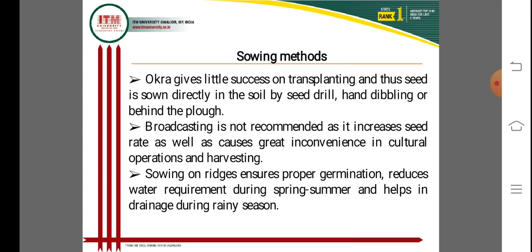Sowing on raised beds ensures proper germination and reduced water requirements during the spring-summer season, and helps with drainage during the rainy season.